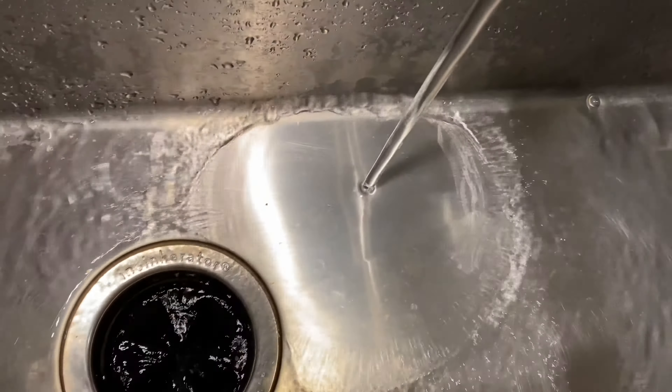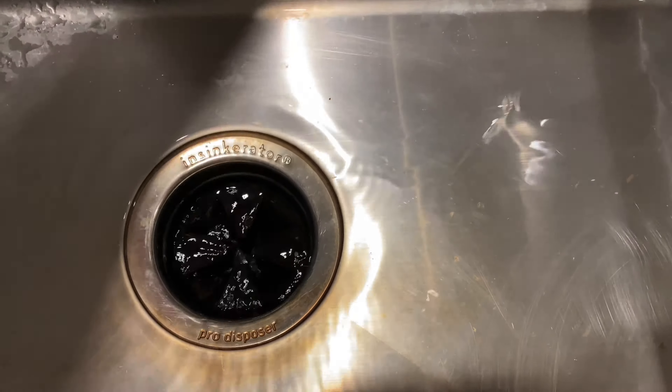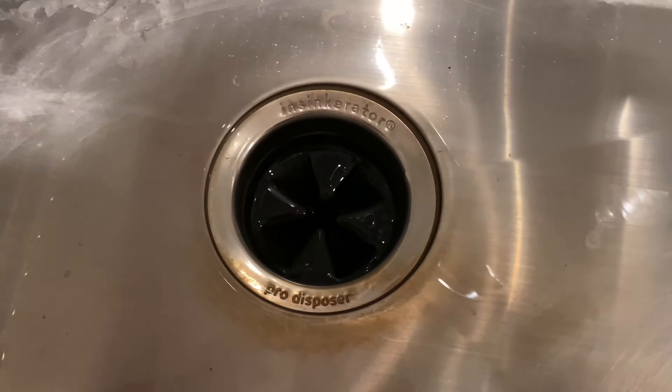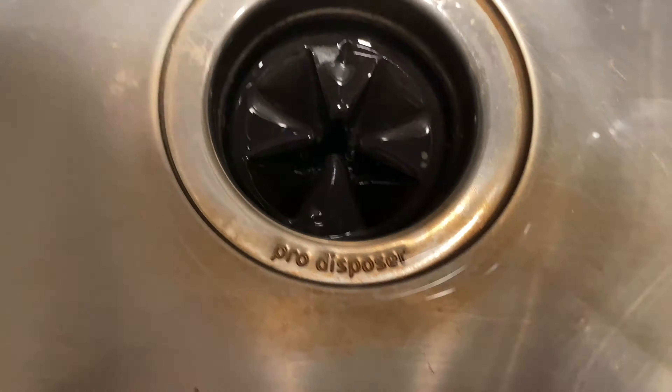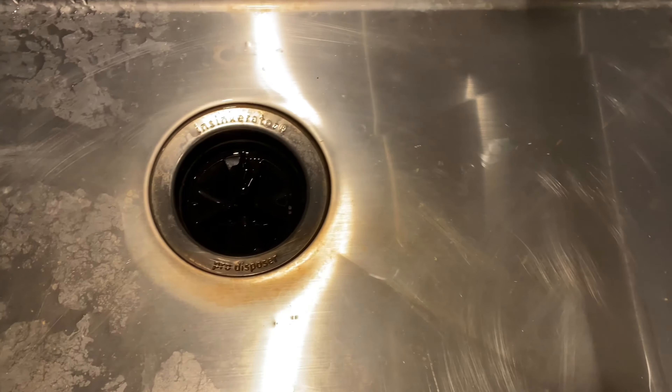It's completely done. I'm going to go ahead and turn off the hot water, like it says. It smells fresh. So that is the Glisten Garbage Disposal Cleaner. Works well.